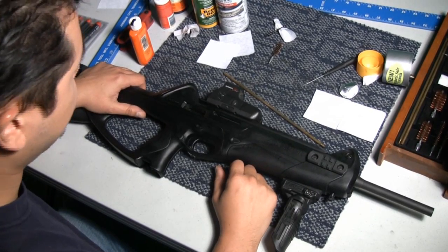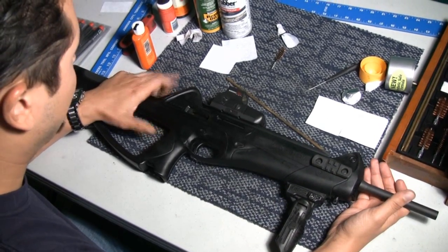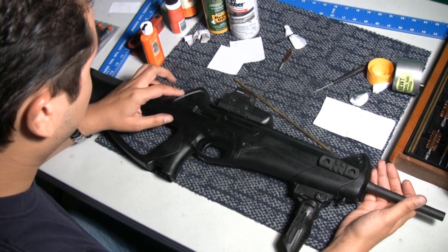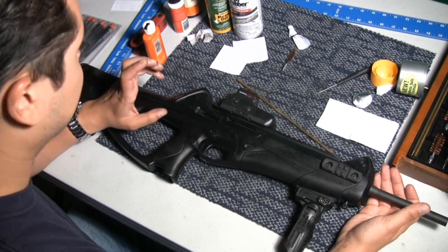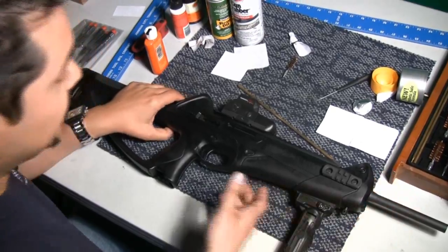All right everyone, thank you for tuning in again to another episode of CivilianTacticWeapons.com. Today's episode is a viewer requested on how to actually clean the Beretta Storm. I'm going to try to go through this as quick as possible because cleaning this gun in under 10 minutes is extremely difficult, so you'll see with some of the extended breakdowns.